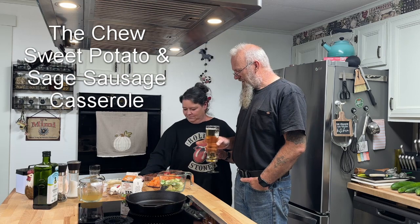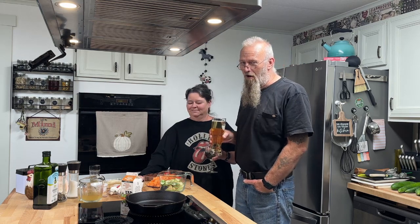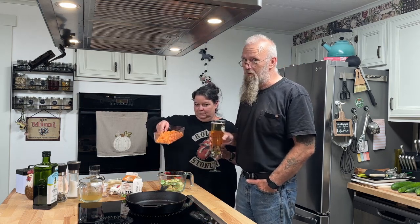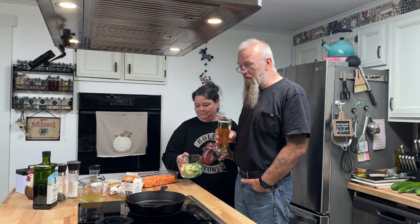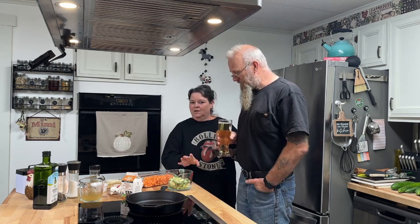We are going to make a Brussels sprout, sage sausage, and sweet potato casserole bake. It's fall, right? Most of y'all are harvesting or will soon be harvesting your sweet potatoes and Brussels sprouts. This time of year some of y'all are still growing them, like us. These aren't ours, but we have some in. We've been growing for seven or eight years.